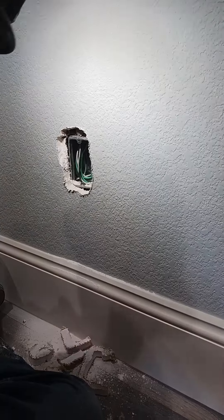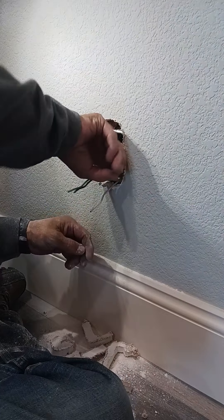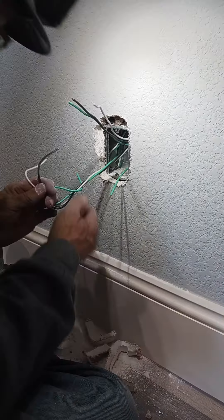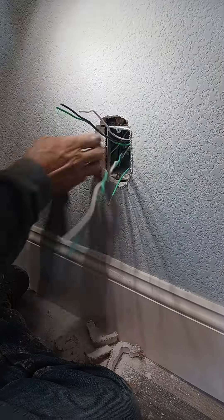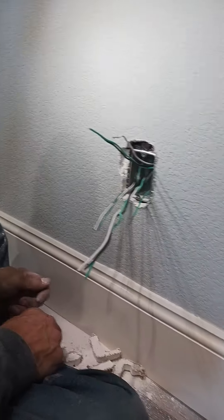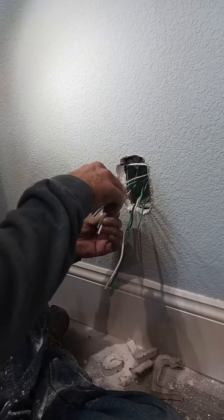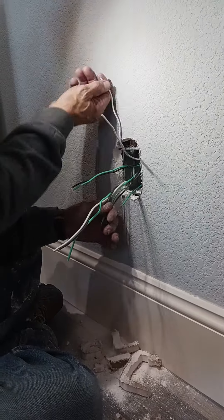There we go. Now you got it shut off, correct? So there's one MC. There's two MCs. There's three MCs. I wonder why this receptacle circuit doesn't work. It's still up for debate, but I would guess that this is possibly the problem.